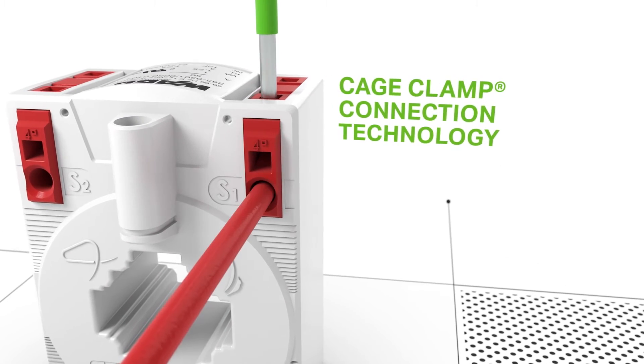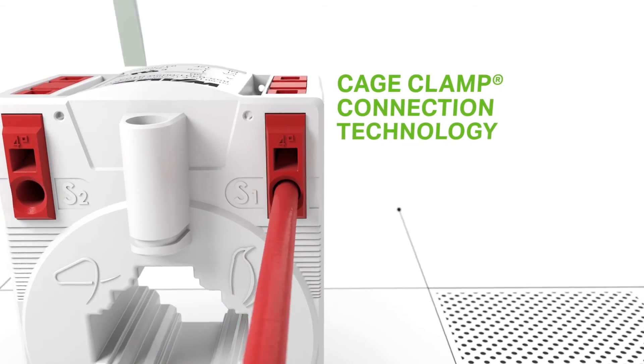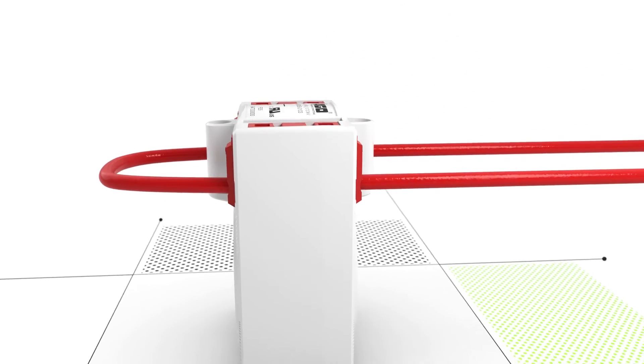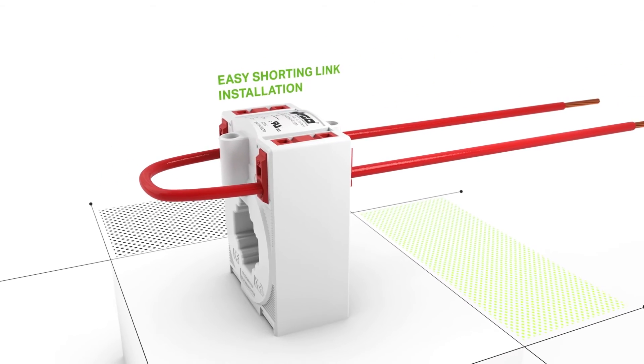Connect the secondary conductor to the cage clamp connector. You can open the clamping units both from the top and the side of the connector. Then, simply insert the conductor into the unit.